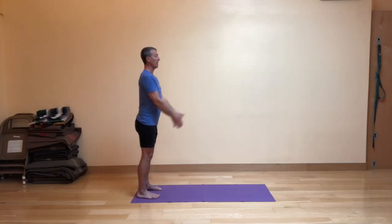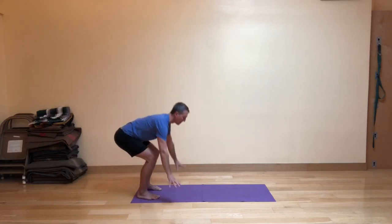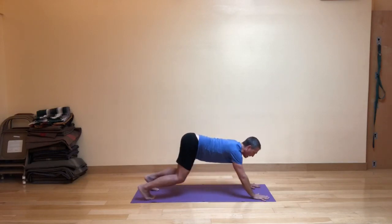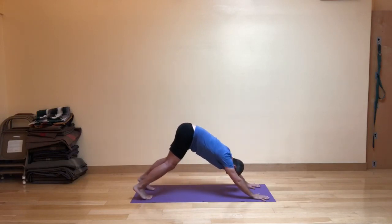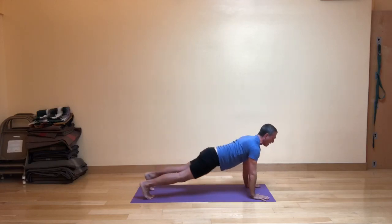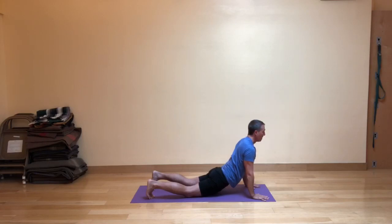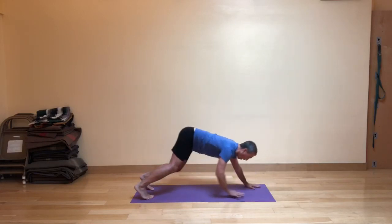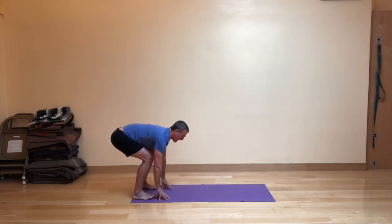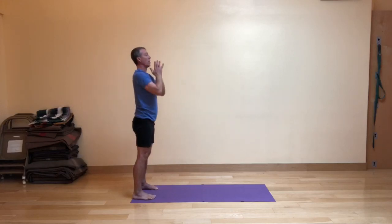Hands in front of the heart. Inhale, your arms go up. Exhale, fig leaf forward fold. Fingertips in front of your feet. As you inhale, walk your hands gently out to the down dog distance. As you exhale, press back to down dog with bent knees or straight legs. As you inhale, swing into either upward-facing dog or high cobra with the knees on the ground. Then as you exhale, hips back, walk your hands efficiently to your feet. Heels come all the way down, back in the fig leaf forward fold. Inhale, come up and out, and exhale, the hands in front of the heart.